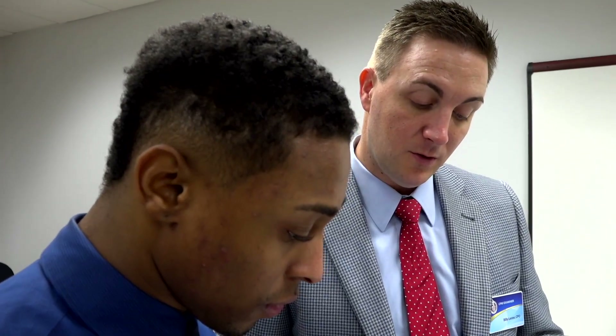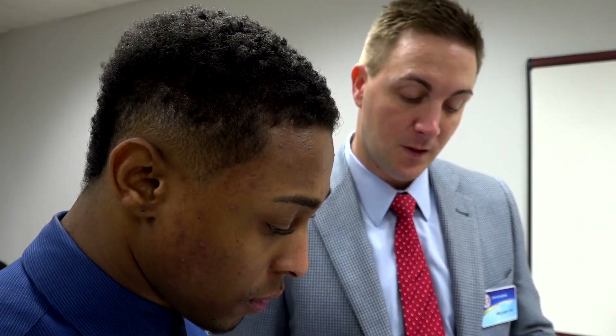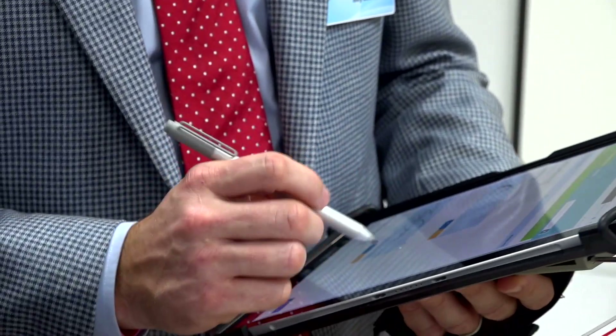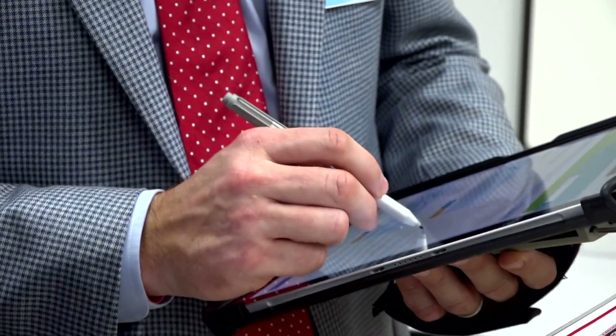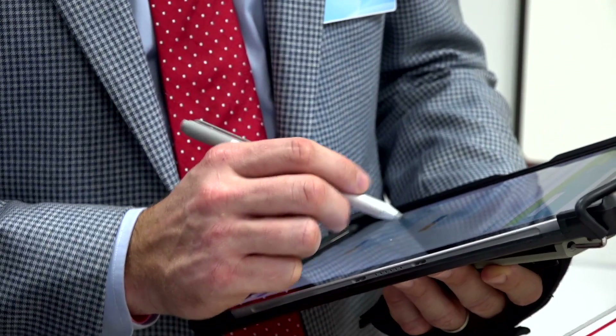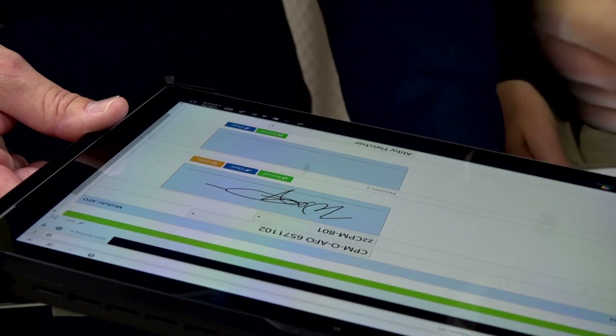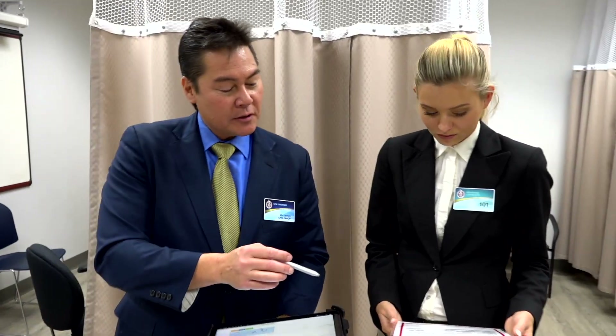They've also gone through an examiner training process before they could even participate in the exam. They are trained to accurately record your answers and compare your responses to the standardized correct answers. Your examiner will take care of all of the exam administration, including asking you to initial your exam to ensure that your candidate number matches their exam.